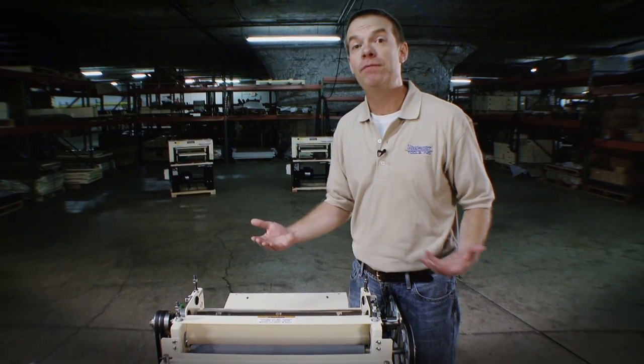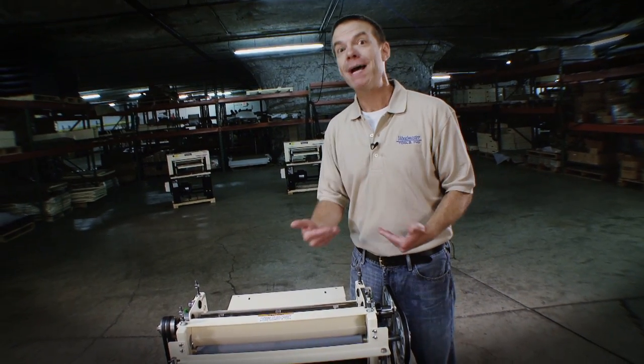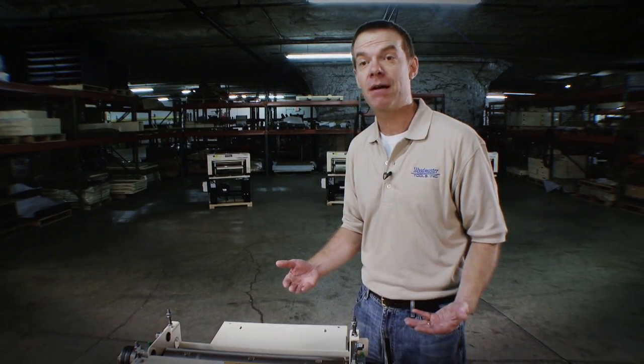It'll handle curly maple. If you've got a really high dollar piece of wood that you're going to put through there for a project and you're worried about tear-out, that's where the variable feed comes in. You turn that feed rate way down, you get high cuts per inch, you avoid tear-out.